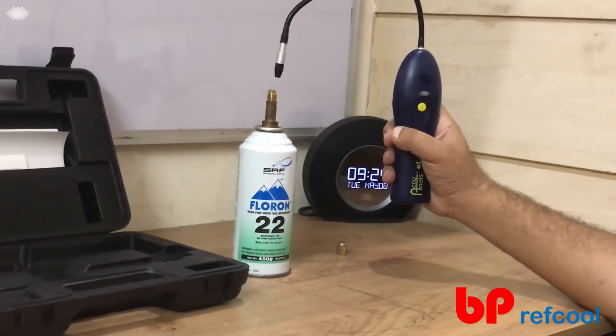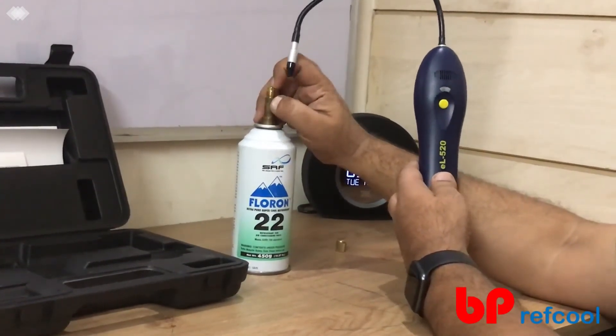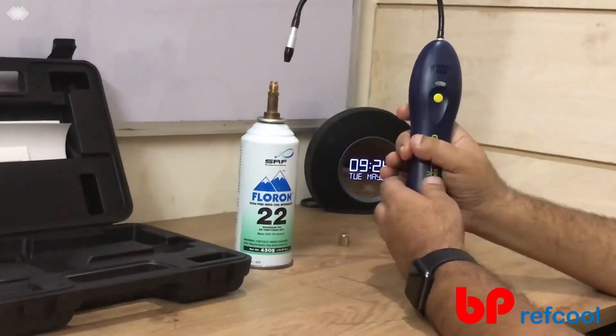So if there is a major leak, it will find it. Let me show you. Let me just vent off some of the gas. Since I am venting, it is showing us the bubble.